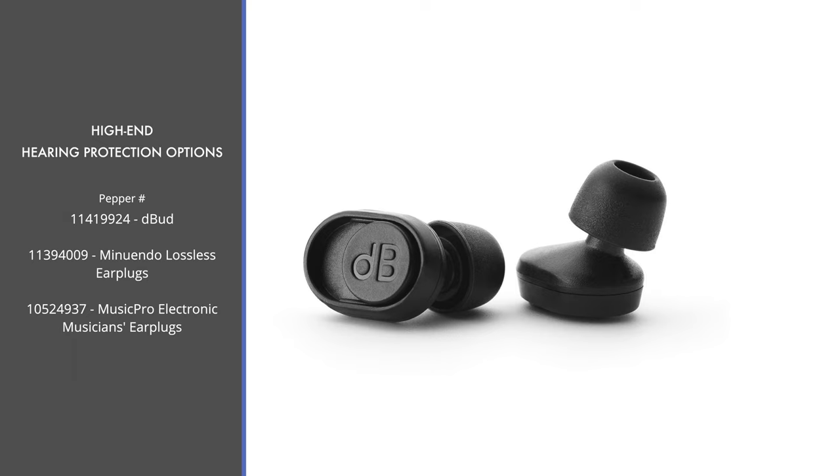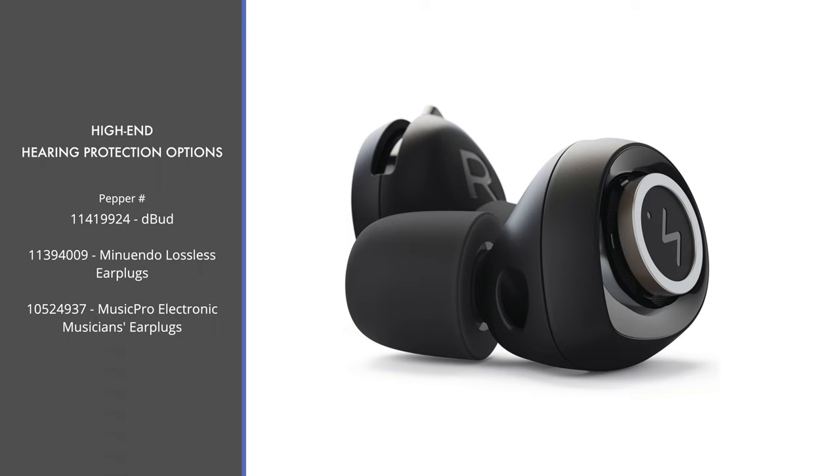Stepping up in design, we have the Minuendo Lossless Ear Plugs from Soundbrenner Limited. These offer a stepless adjustment from negative 7 to negative 25 dB with no electronics involved, so you don't have to worry about charging them. There's an easy-to-use slider that can adjust the volume as needed. They also include a lot of extras: a nice case, a cleaning brush, and multiple styles of tips including silicone, foam, or double and triple flange styles, as well as a cord to carry them.